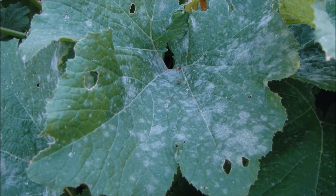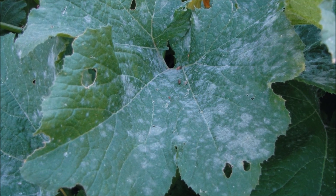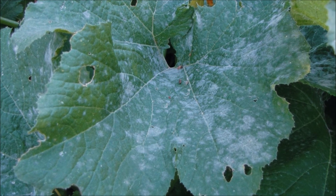Powdery mildew. Overview. Powdery mildew can commonly be identified by its white powdery or spotty appearance, generally growing on the top side of leaves closer to the base of the plant.